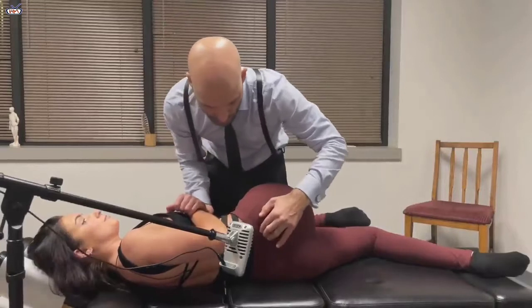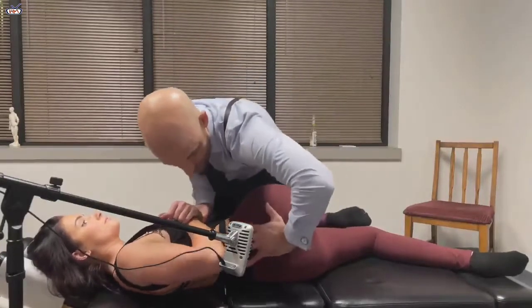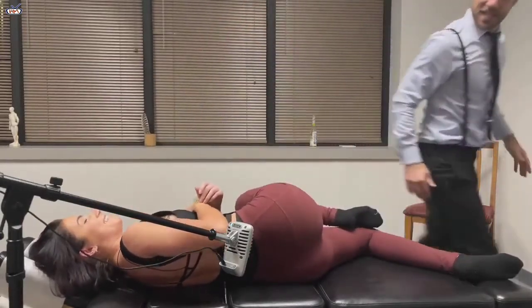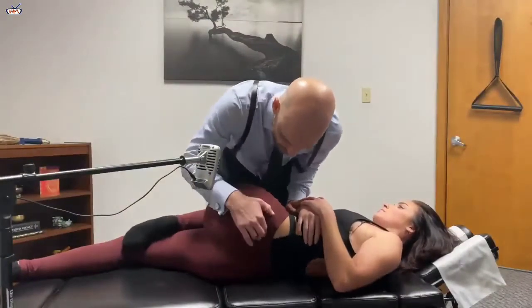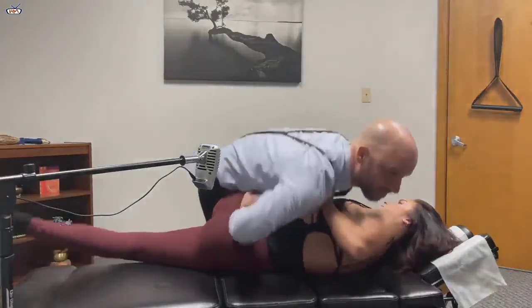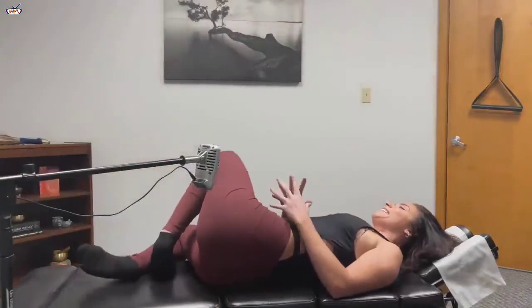Nice, gentle breathing. In through your nose, and out. We're going to bring your shoulders up. Just kind of sinking in. Same thing, another breath. That's so fun.